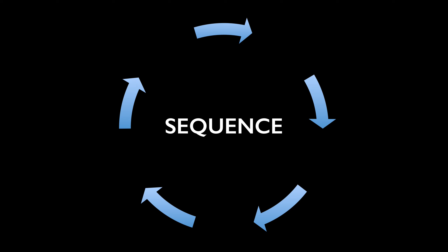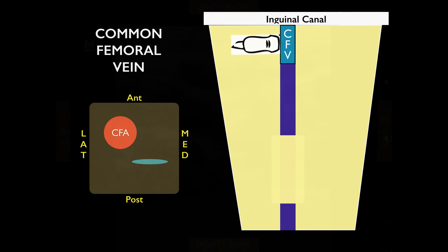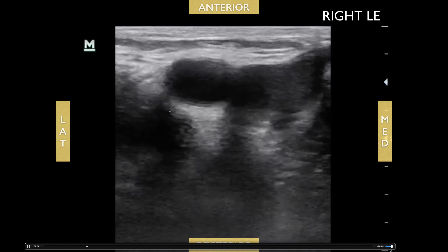For the scanning sequence, I like to go proximal to distal. Starting at the inguinal canal, right in the middle, locate the common femoral artery and common femoral vein. The common femoral vein is medial and the common femoral artery is lateral. Compress and you should see it fully compressible. Here's an example: the common femoral vein and common femoral artery, with the vein fully compressible.